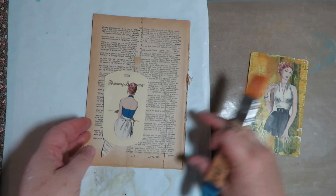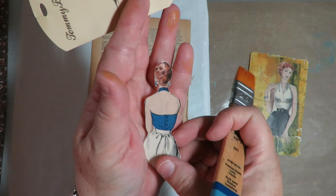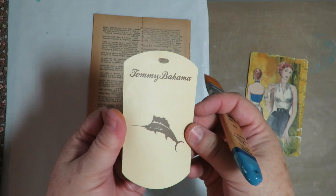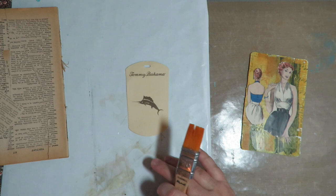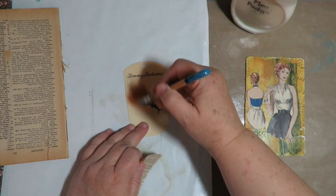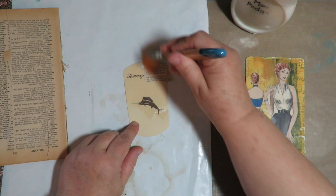I'm going to use this image as well — it's the backside from the same sewing pattern. And I'm going to take this tag that was from a Tommy Bahamas shirt that I got in some Happy Mail. What I'm going to do is just take some torn pieces of paper and some Mod Podge and cover this whole tag with little bits and pieces of paper until the whole tag, both sides, is covered.